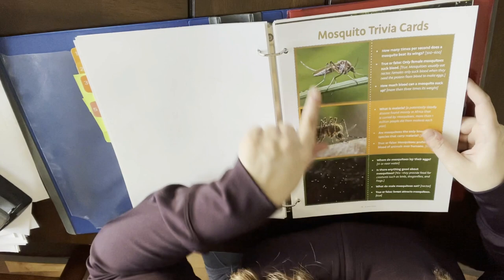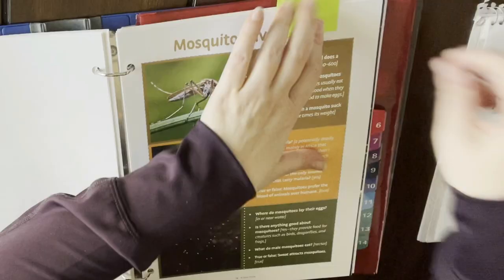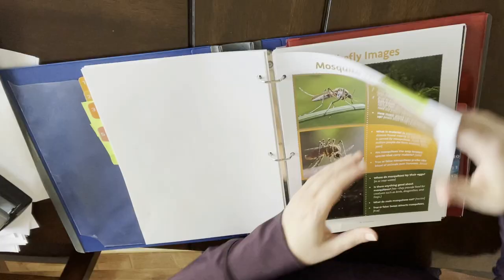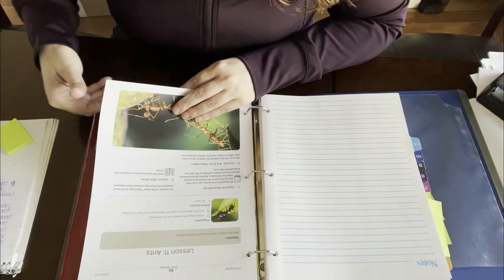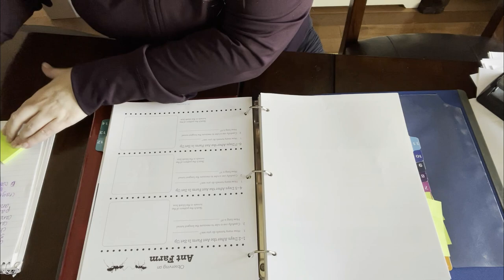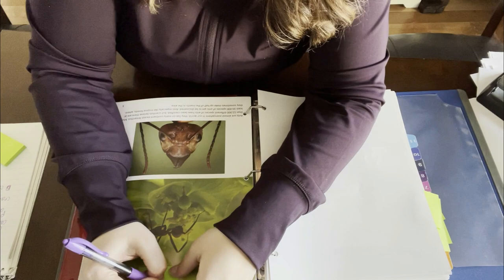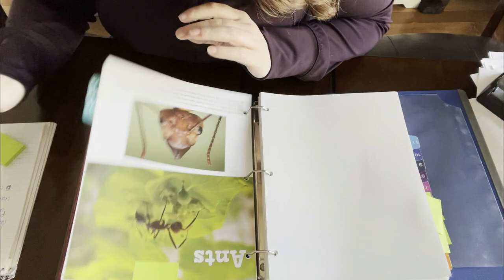I'm also noticing more things to cut as I go through. I think what I'll do is write down which lesson each piece is for and pull them all out so I can do all my cutting at once. Here's another booklet — that means I'll get a lot more mass cutting done. I need to copy this one and cut this one, but I've got to mark that it's lesson 11 so I remember where to put it back.